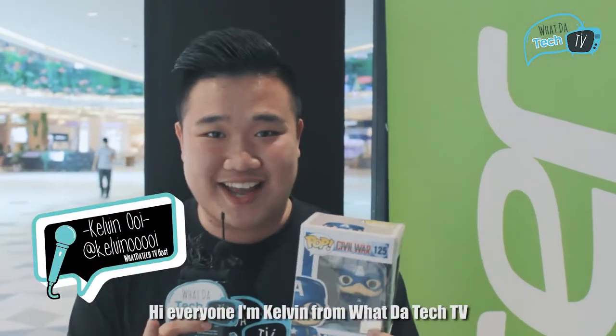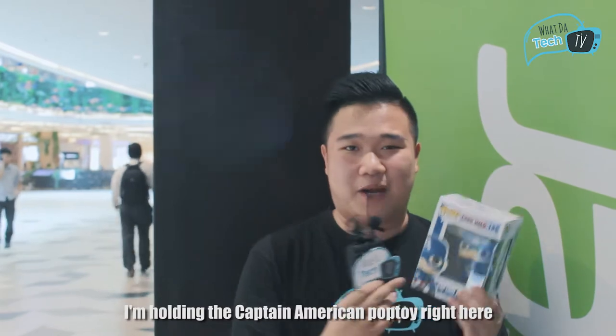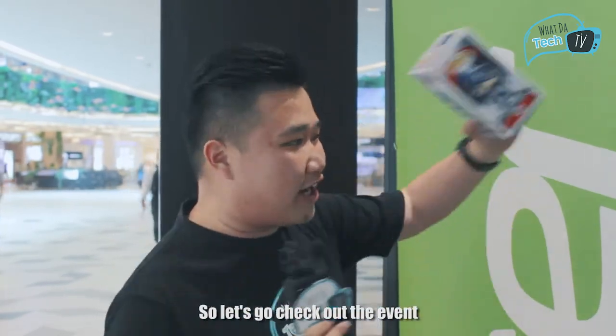Hi everyone, I'm Kelvin from What The Tech TV. Right now I'm in the styling mall to attend the Acer Avengers series notebook media launch. As you can see, I'm a Marvel fan myself — I'm holding a Captain America pop toy right here. So let's go check out the event.